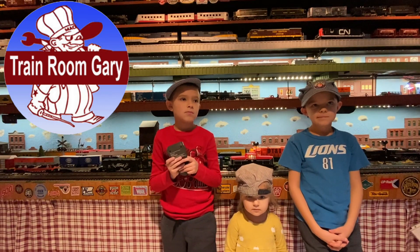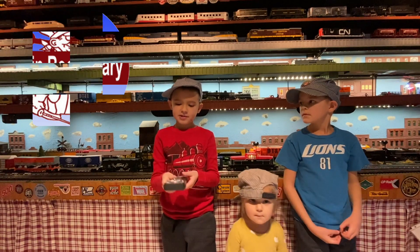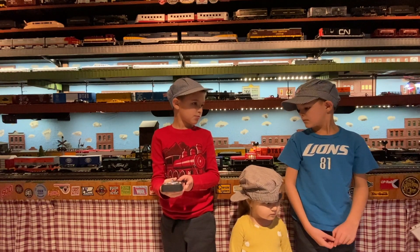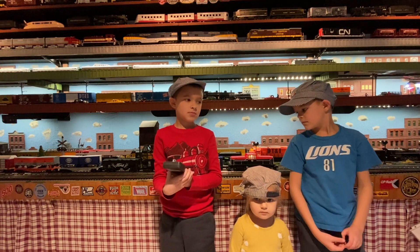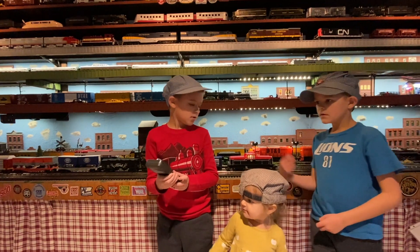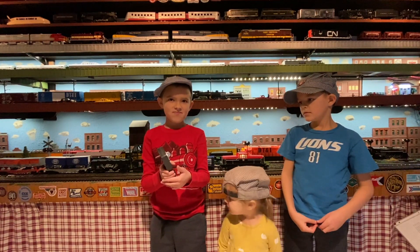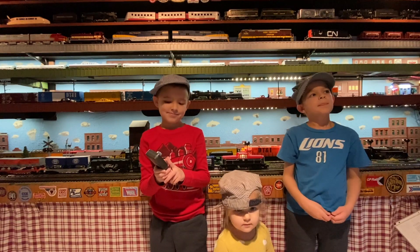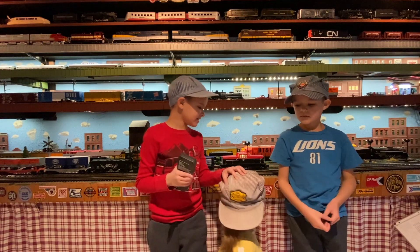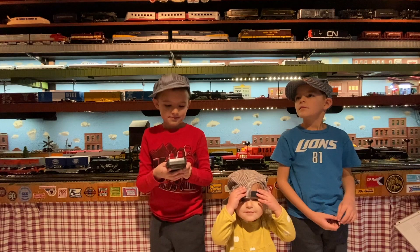Adam, you got the controller — tell us how it works. This doesn't have any buttons, just has a whistle and a crew talk. The crew talk says: 'This is the tower, please start up and stand by, over.' And this is the bell — that's kind of an annoying bell. Abigail, what do you think about that bell? She said yeah — it's annoying!